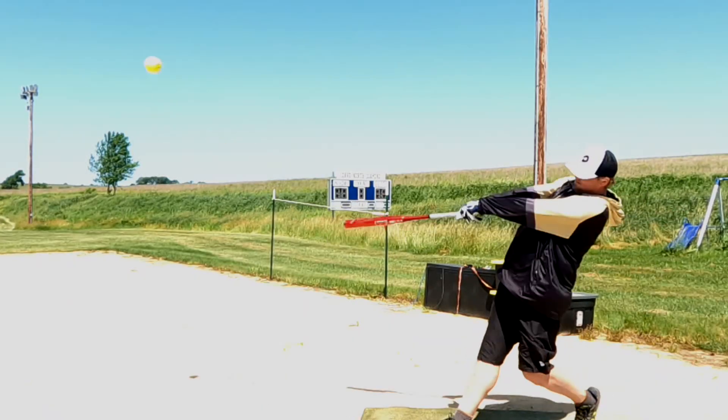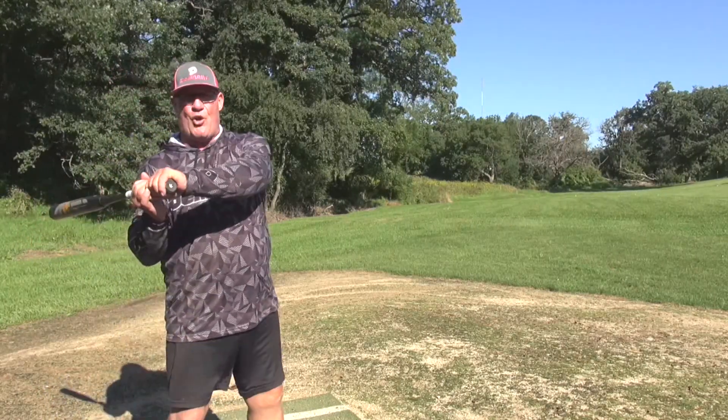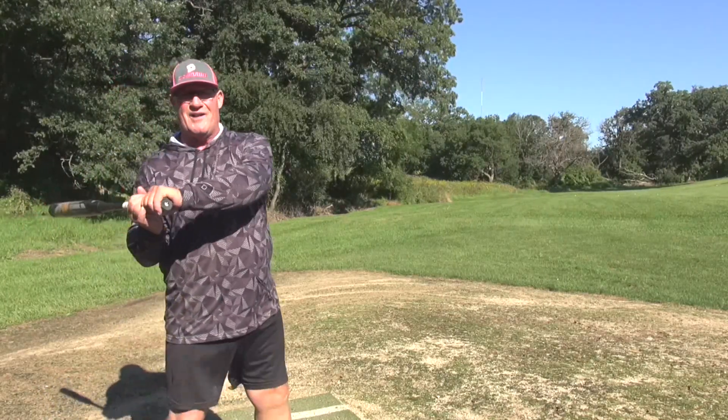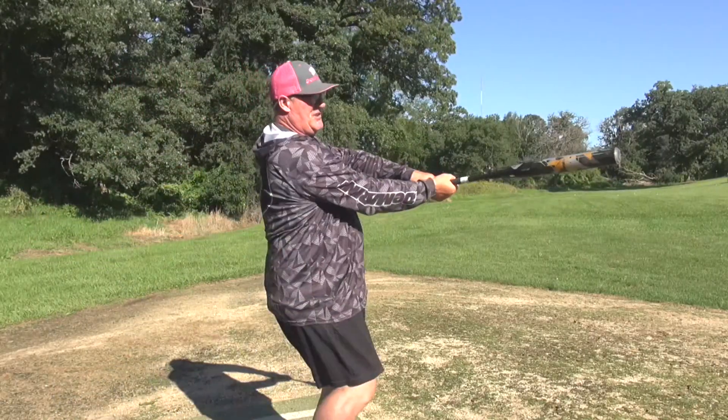The other key is your timing. On the back leg — even though you're drifting ahead — time it by a little bit of a coil. Try to keep the hands as quiet as possible, and then drive and stab, and you'll set up the snap.